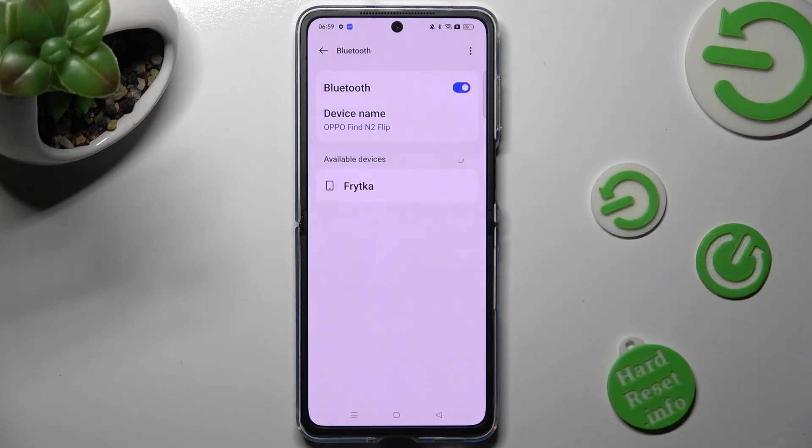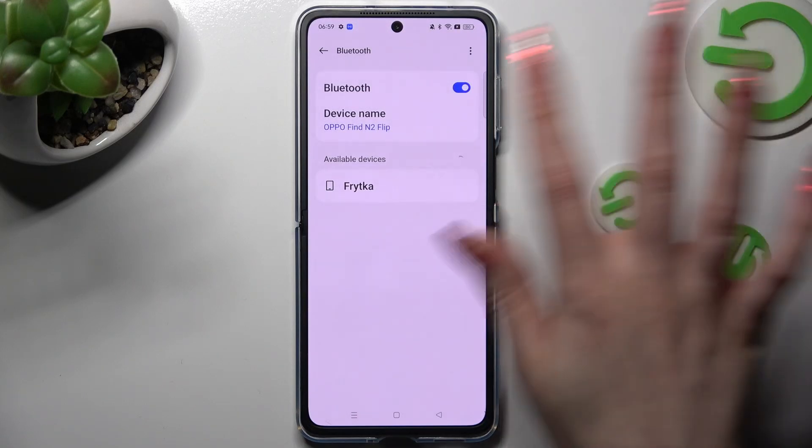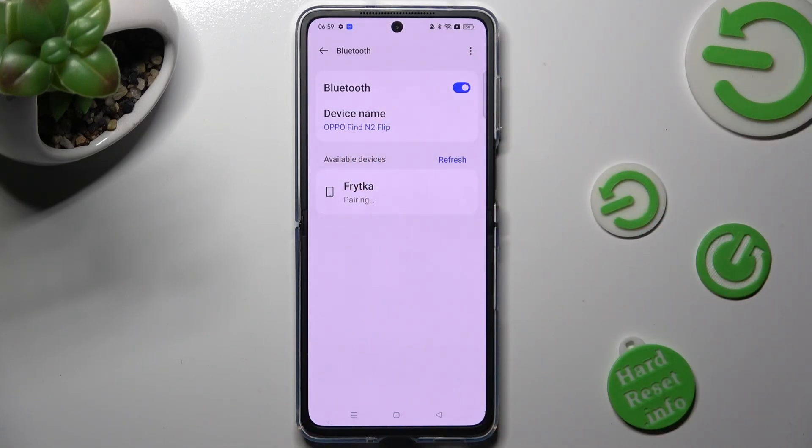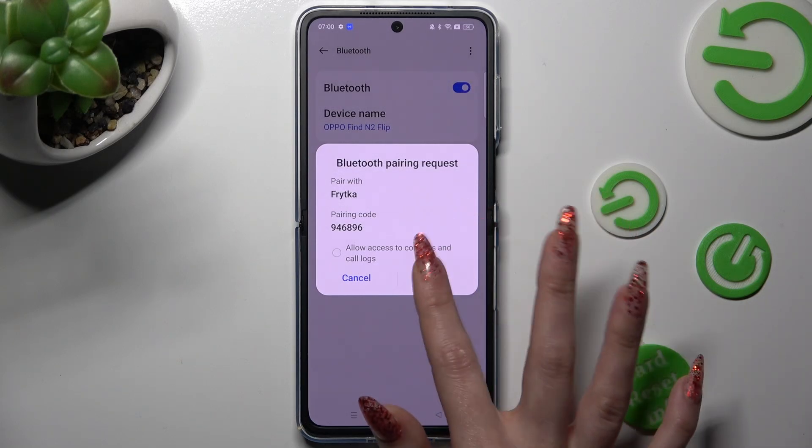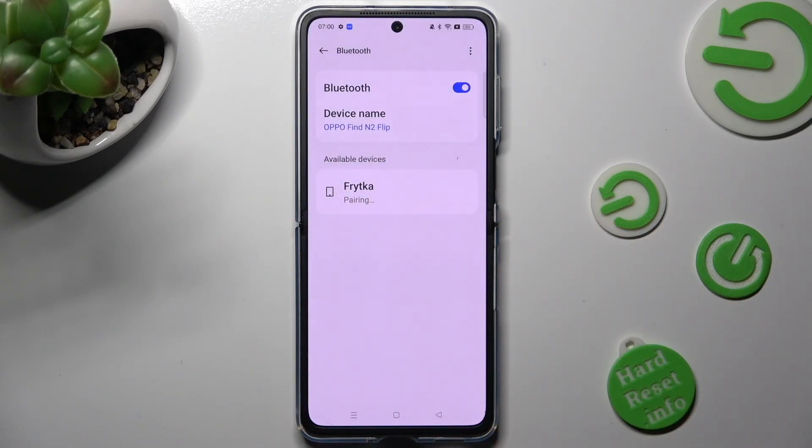Now wait for available devices to show, and when they do, click on the one that you wish to connect to — in my case, this one. In order to continue, select PAIR in the pop-up, and wait for the other device to do the same.